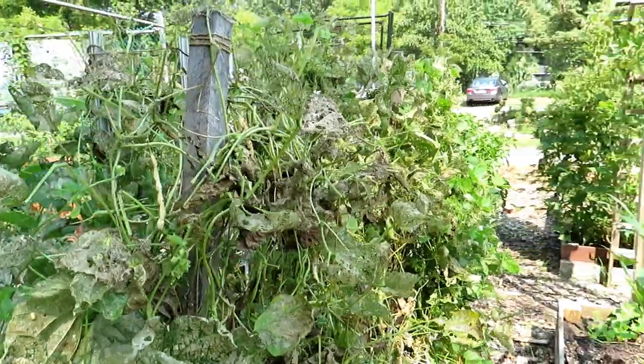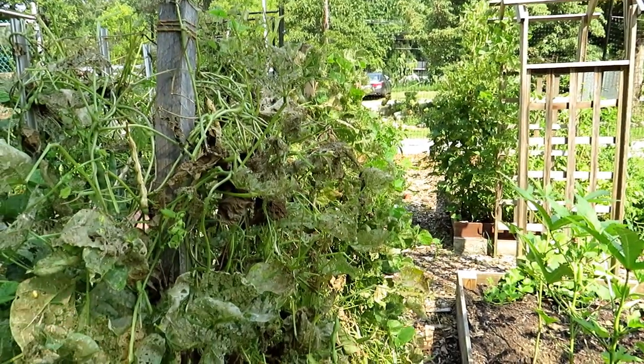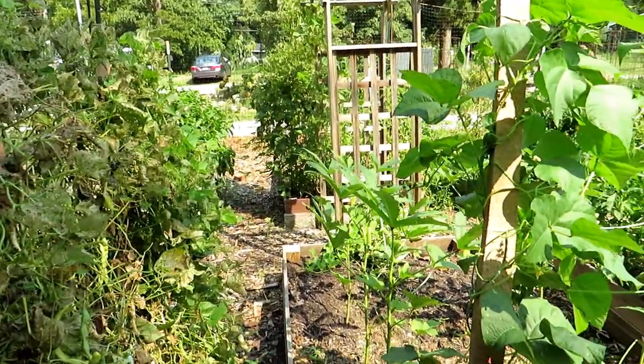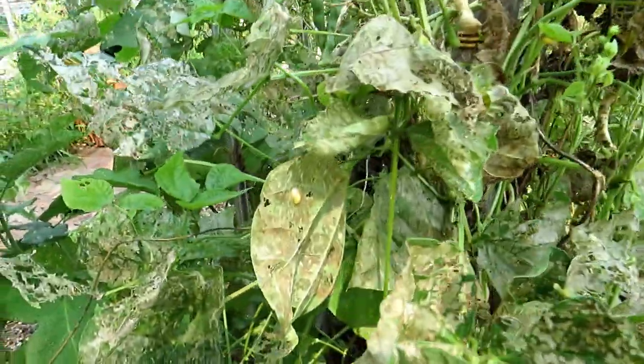There are multiple ways to treat this. You could use chemical sprays if you want, spraying the underside — something like Sevin — if you're not concerned about organic. But the idea is routine, and that will keep the Mexican bean beetle from getting to your bean plant and devastating it.